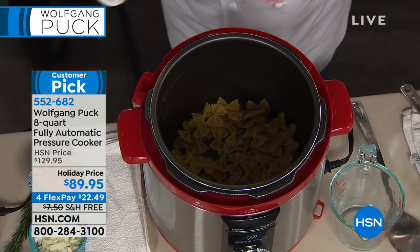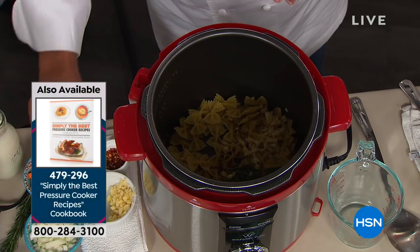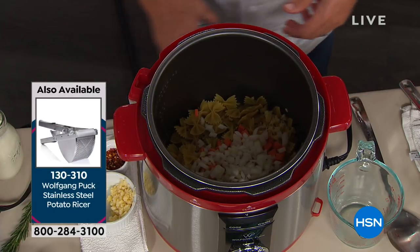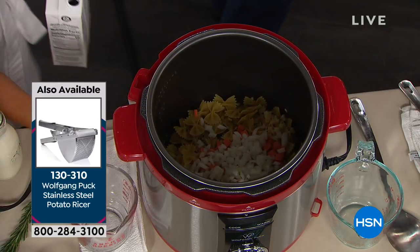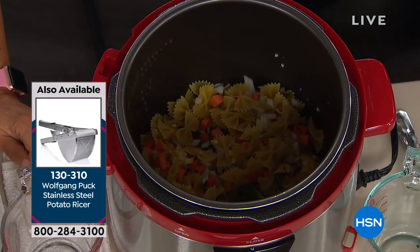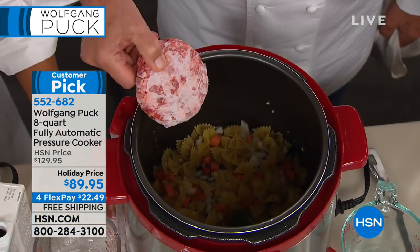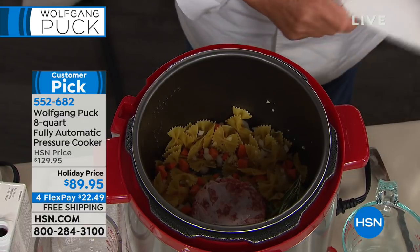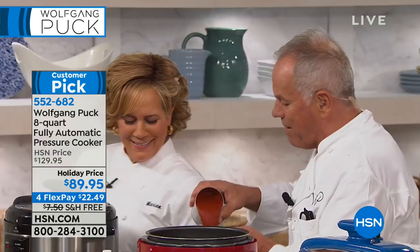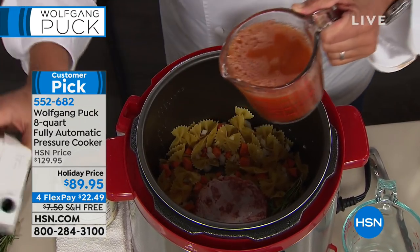These are farfalle or bow tie pasta. A little rosemary, a little touch of garlic. If you like it spicy, add chili flakes. Carrots, onion, a little tomato sauce — store-bought is fine. So you can add whatever you like: vegetarian pasta or meat pasta. And then frozen meat — chicken breast, hamburger meat, or anything like that. You know how often that frozen meat saves me and gets dinner on the table? With a one-to-one ratio of liquid.